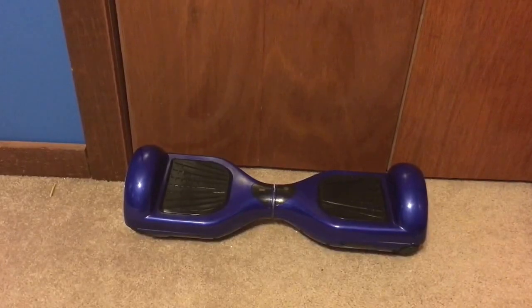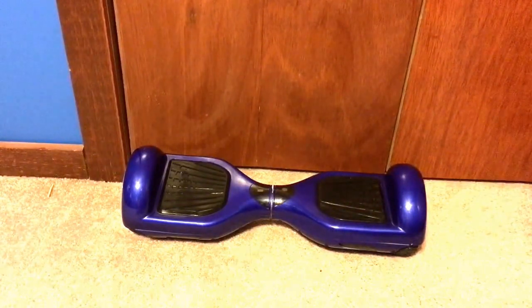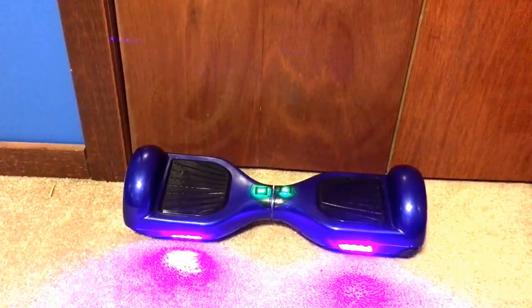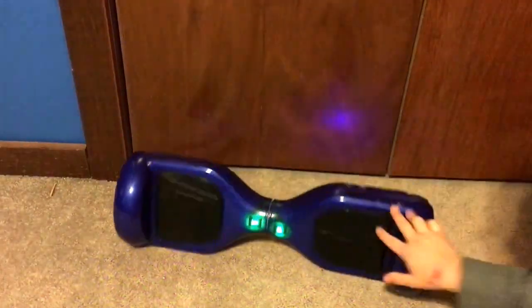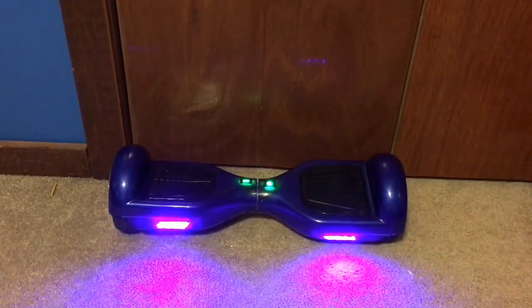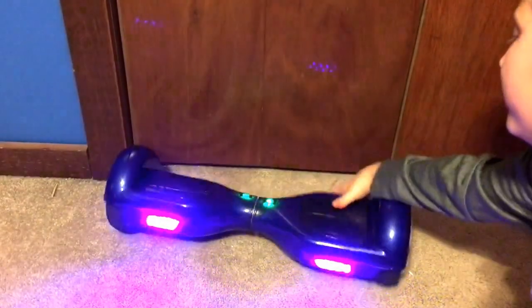Hello guys, this is Techman47201 and today I have my slightly broken hoverboard. It turns on and works fine, but the sensors don't work. The company is going to send me a new one and I'm going to send this one back, so this is going to be my last review with it.